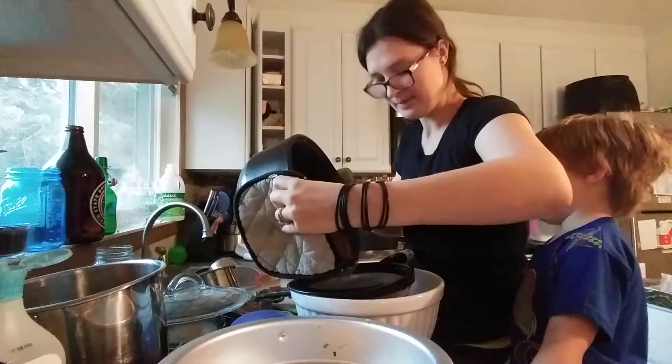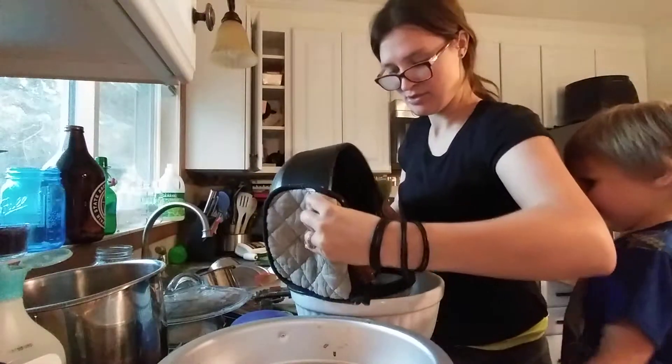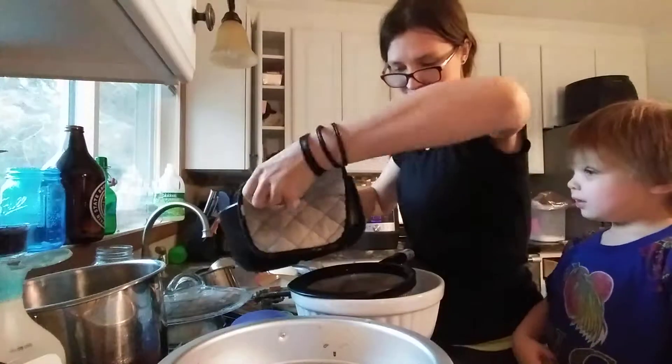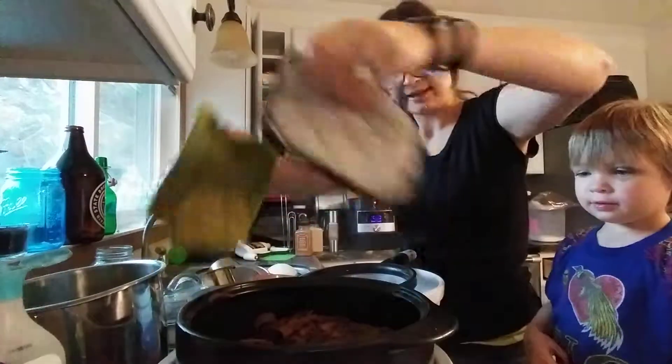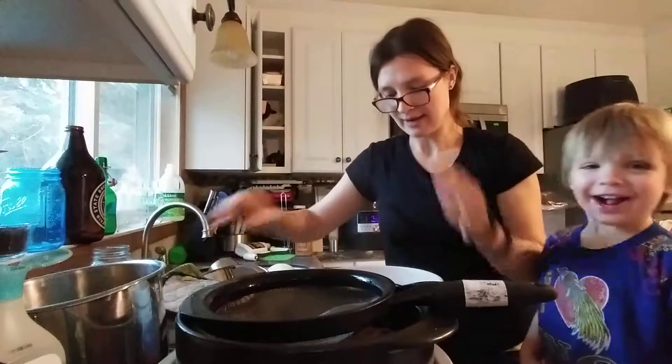More coming. Yummy juice, yummy juice. Right now it's hot, so right now it's like tea kind of, Shiloh, okay? It's hot. Yep, you're right, it's hot.